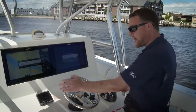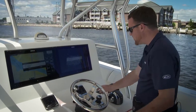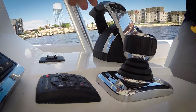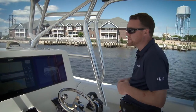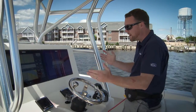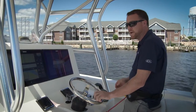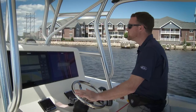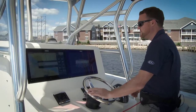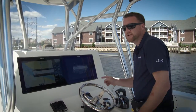I can do two things here: I can hit my auto heading button and it'll actually continue on in this heading, or I can press the track waypoint button and it'll kick me out of everything, making the wheel live. I'm going to press auto heading and it'll continue us on in this same heading for as long as we want. If I want to get out of this, I can always grab the wheel, go past the tension of the wheel, and I have full control of the steering wheel.